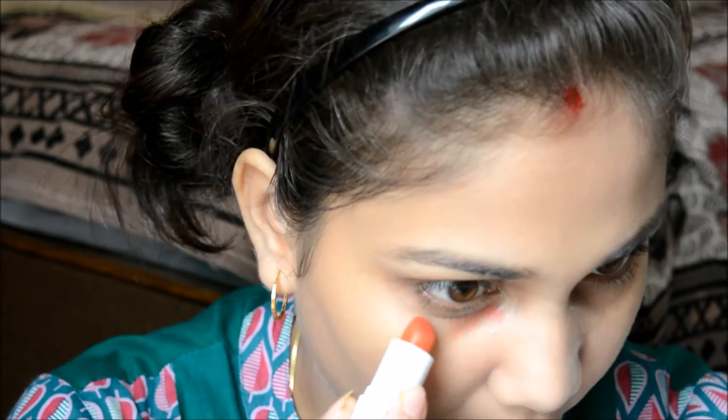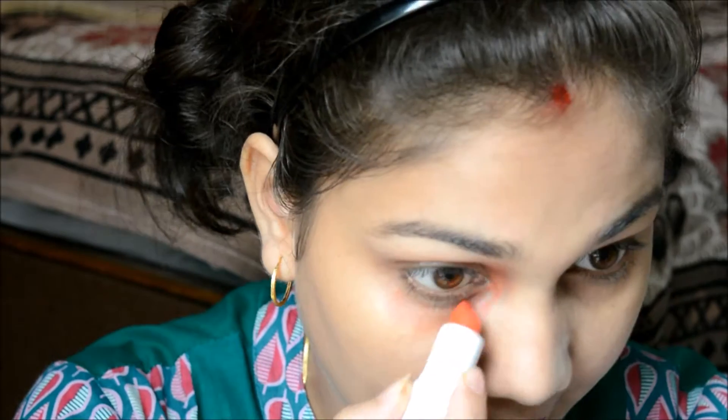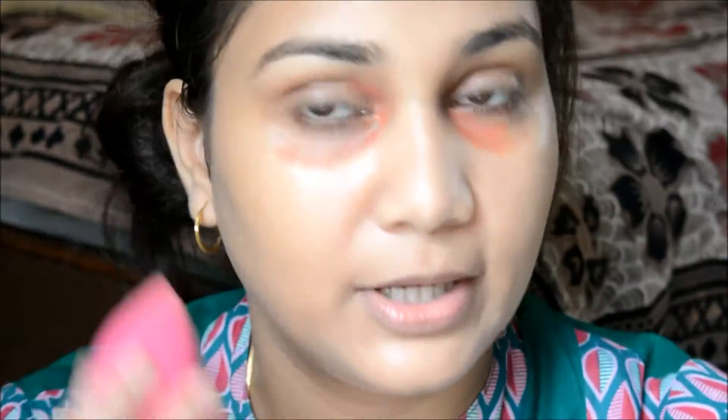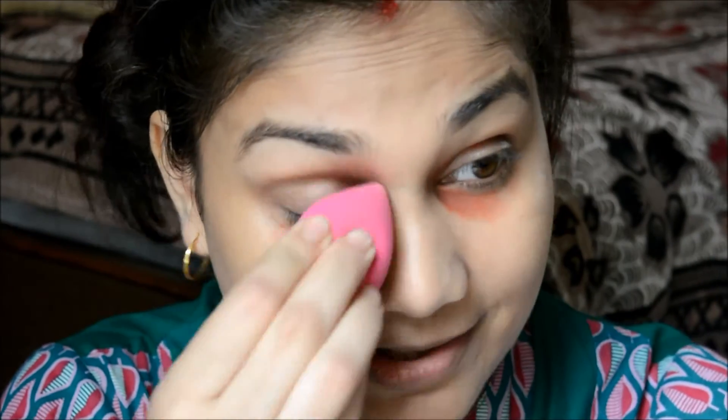Next we'll move on to the eyes. First it's time for a bit of color correction under my eyes, so I'm taking an orange lipstick and dabbing a small amount under my eyes. I haven't taken too much, and then with my beauty blender I'm just pressing that in.